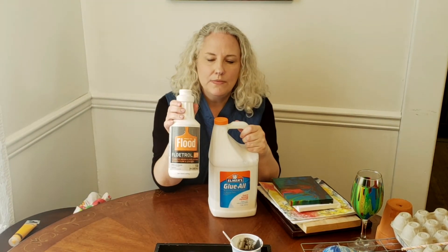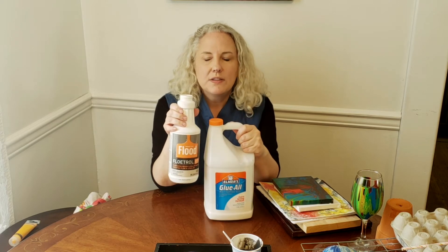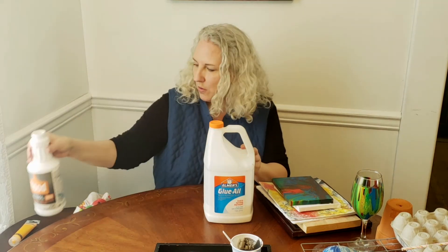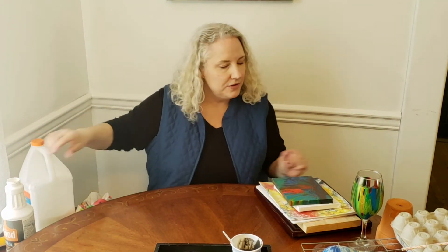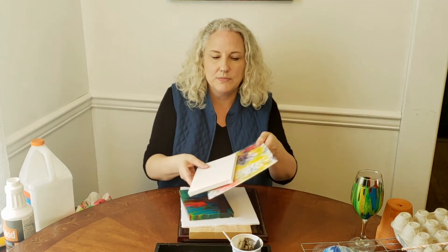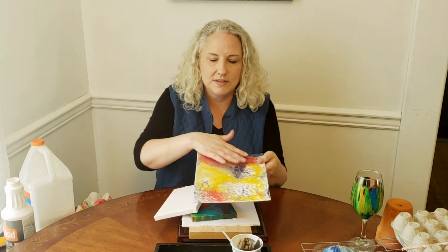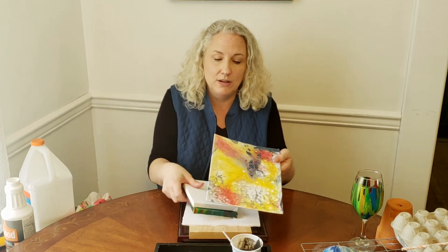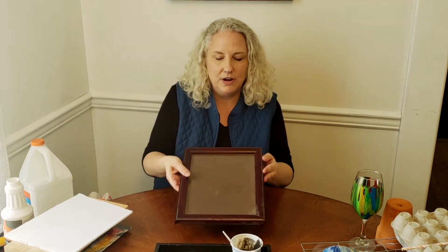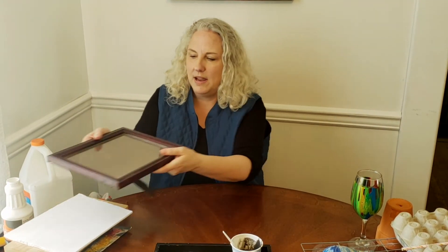The next thing you need is a pouring medium. This is Floetrol — you could use this or PVA glue to thin down the paint to make it more workable. If you don't have either of these, you can go ahead and use water. The third thing you need is a surface to paint on. The most common is canvas — these are just from the dollar store. The great thing about canvas is that once it's dry, you can use it over and over again to keep creating new designs. You can also use paper, or a harder substance like foam board, or smooth wood. You can even use picture frames and paint the glass and put it back in the frame and hang it on your wall.